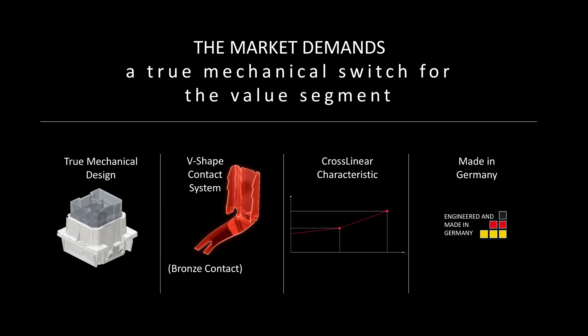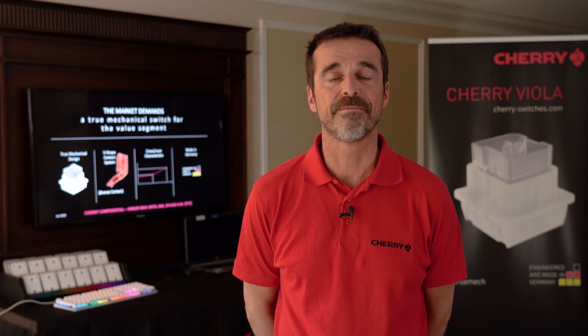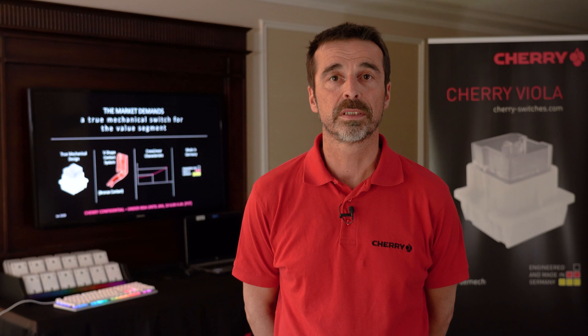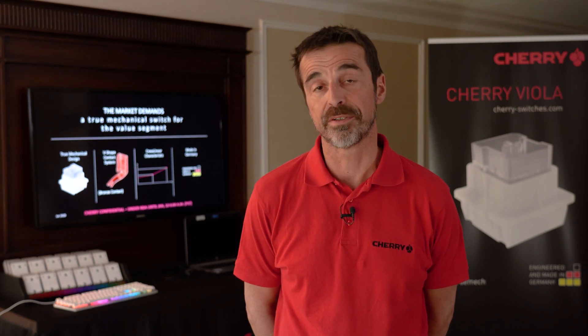This is very unique — it's a V-shaped contact plate, which is the heart of the switch. This V-shaped contact plate leads to a very unique switch characteristic: a two-stage actuation with two linear curves, which gives the end user the benefit of a very ergonomic actuation and a very fast reset.